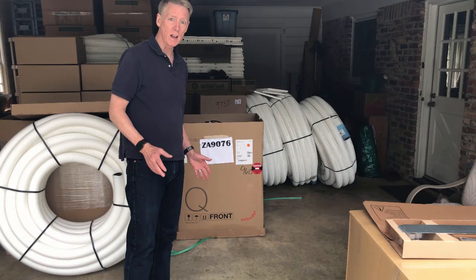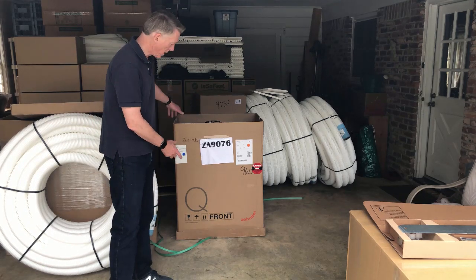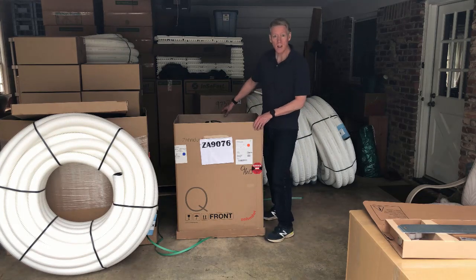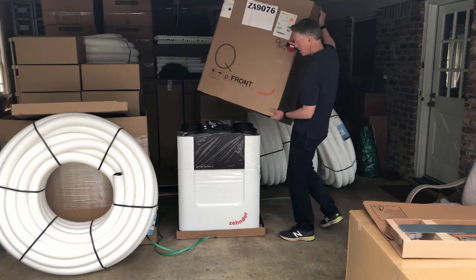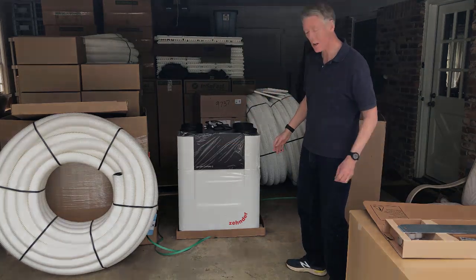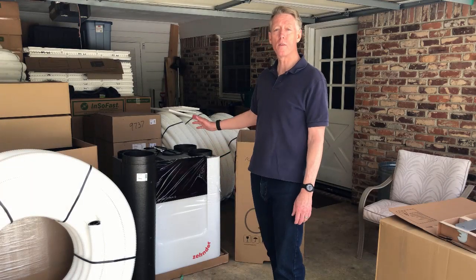And now for the great unveiling. I've got the box rotated 90 degrees so I can pull the cardboard off and we can see what the ERV looks like. Voila! There it is — a beautiful Zehnder ERV. Let me give you a quick overview of what we're going to do with this ERV in our house.